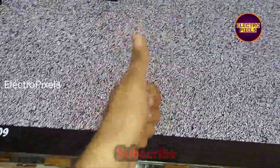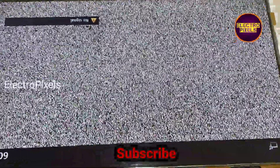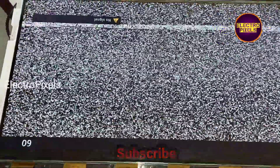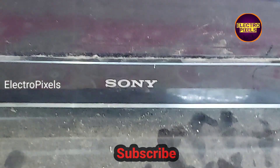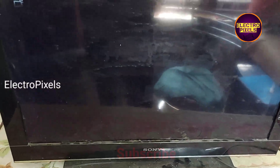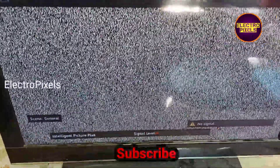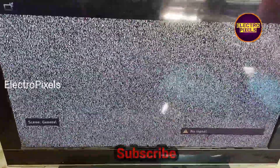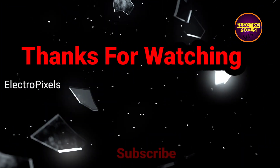Hope you like this video. See you in another video with another interesting topic. If you like our channel, please don't forget to like, share, subscribe, and press the bell icon for further notifications. We put the back cover and panel frame back on the TV. Here you can see the final output — the TV display is working perfectly without any panel complaint. Thanks for watching.